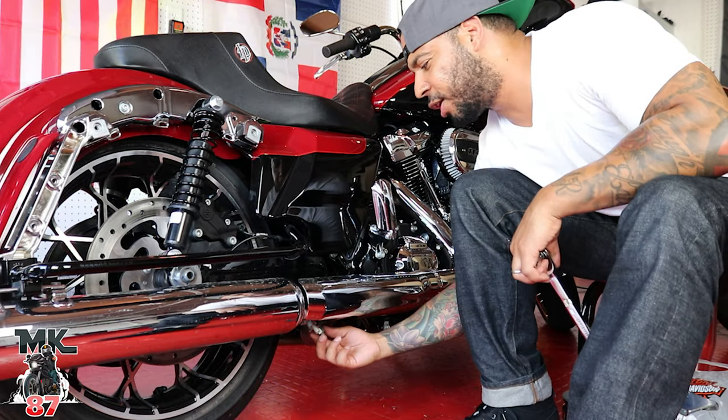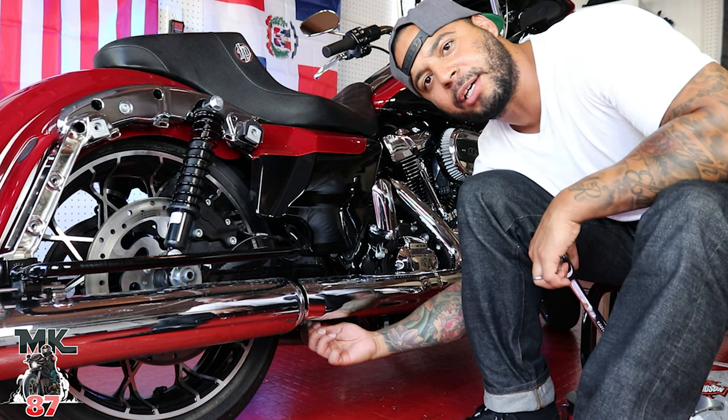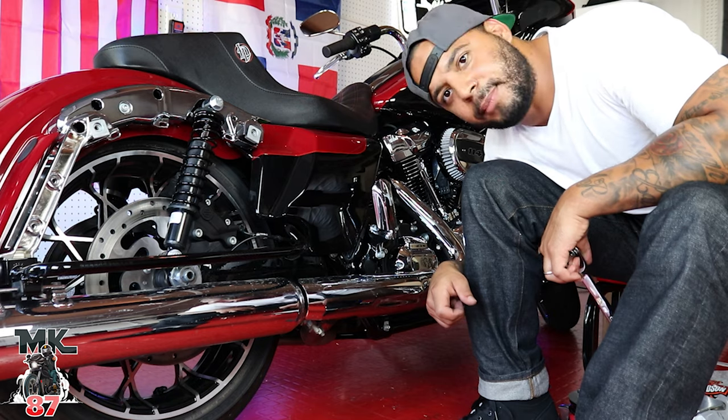Right under here is where we're going to take off our first bolt. This keeps the clamp right here. What you're going to take off is what keeps the back slip-on tight and connected to the header. Thanks, Jerry.